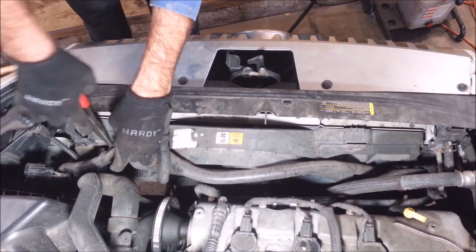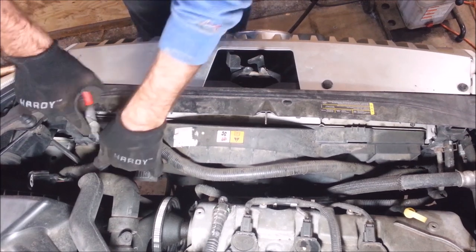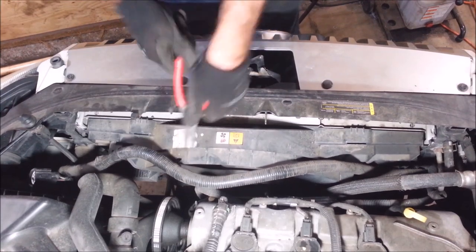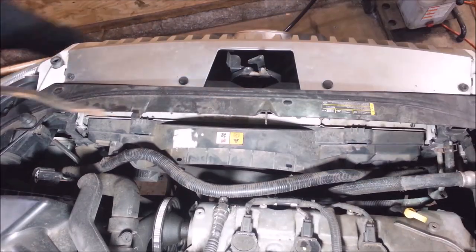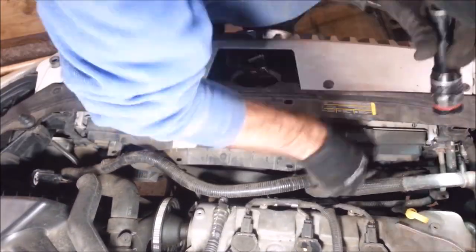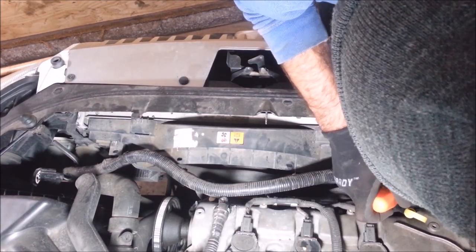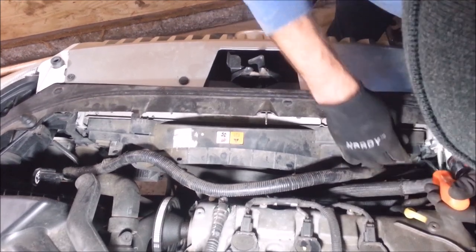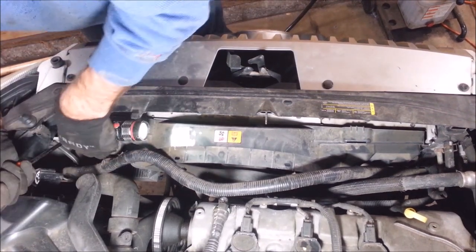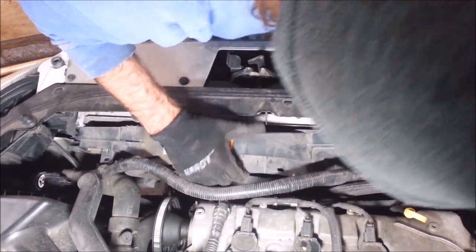I want to get these wires out of my way. More little plastic push clips on these — just going to wiggle around and pull them up. Got one way down here in a bad spot. There are little tabs — you push these tabs in and pull up on the shroud. Do that to both sides — push in, pull up — and it should be undone. Yeah, it's undone, but it's not coming out yet.